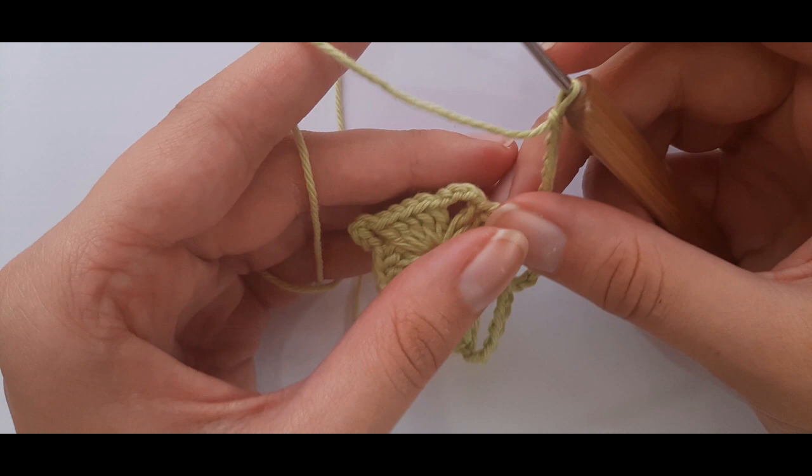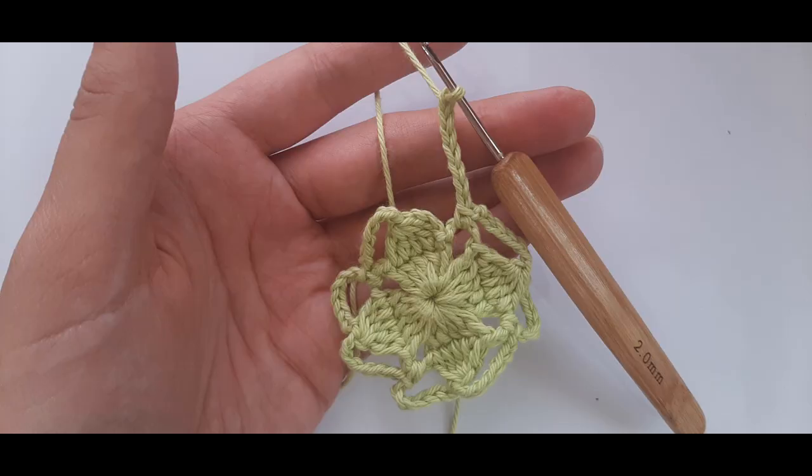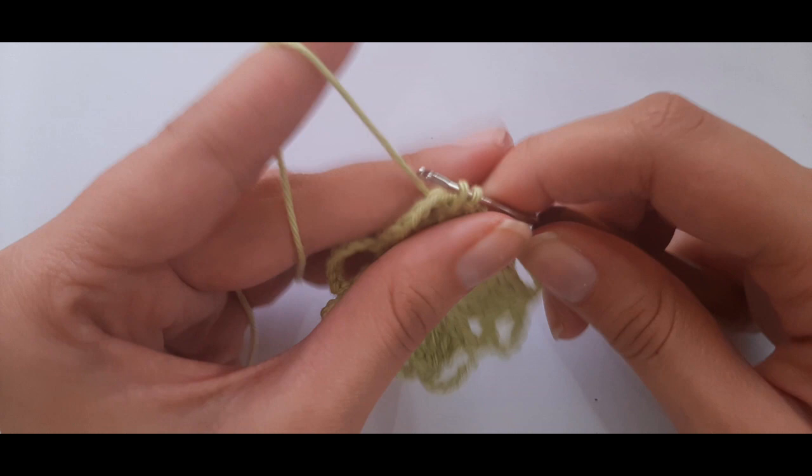Just insert, yarn over, pull through, and repeat all the way back around to the beginning. Once you've completed the full circuit, I'll meet back up with you to move on to round three. Now I'm back at the beginning after finishing my chain seven, and I'll just slip stitch to the top of the five double crochets together to close round two.